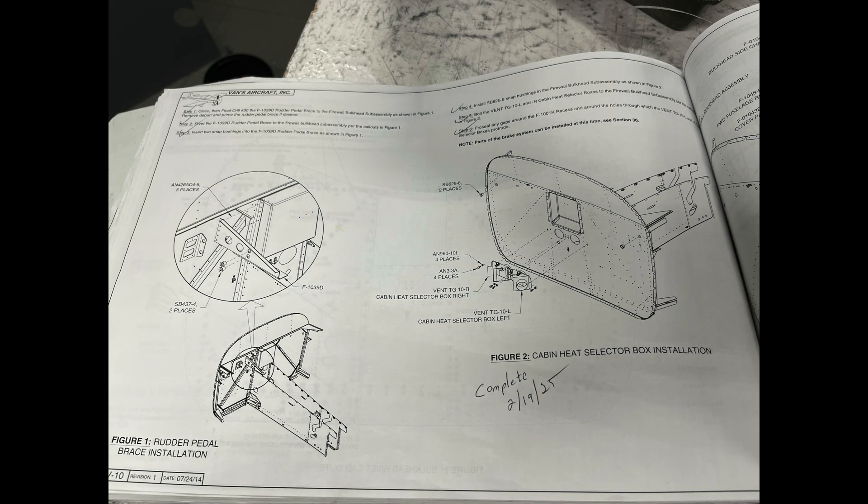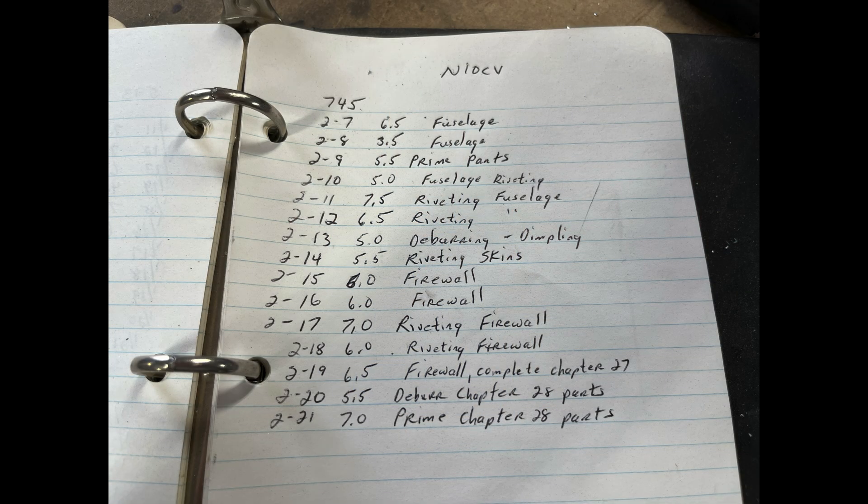Basically, one of the things you want to make certain of is when you're building your aircraft: take pictures and make entries in the logbook. You can use the kit log that EAA has — that's online — or you can be as simple as what I do: you have the instructions from Vans and I'll write down each day the date and the time spent. So, for example, 2/19 four hours, and I check off all the things that were done. We've got pictures and we've got video.